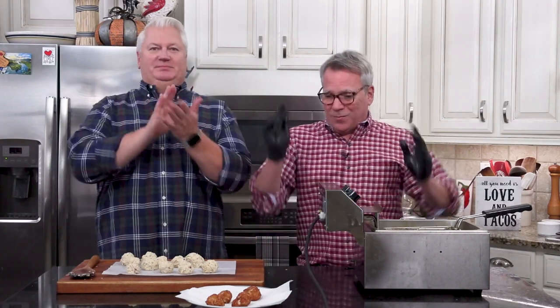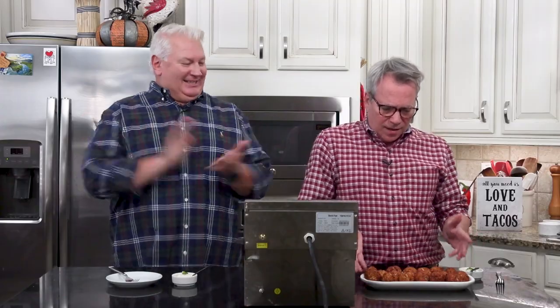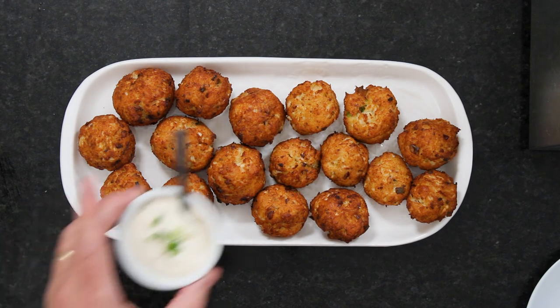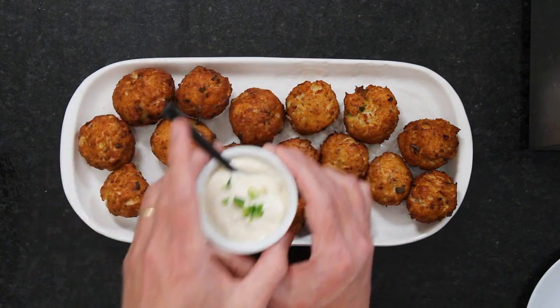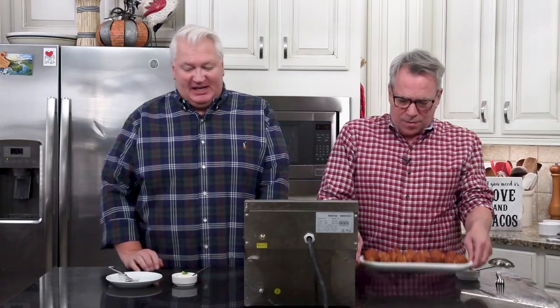We're going to cook these up and then you get to eat. Isn't that elegant? It just makes you want to dive into it. Here's your remoulade that we did — put some scallions on top. A little white remoulade.